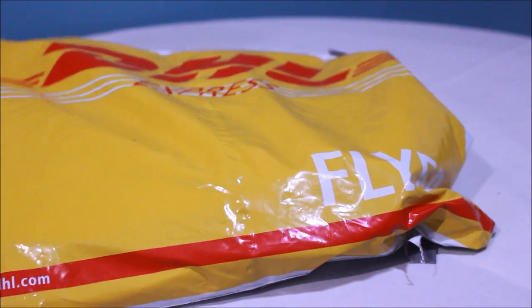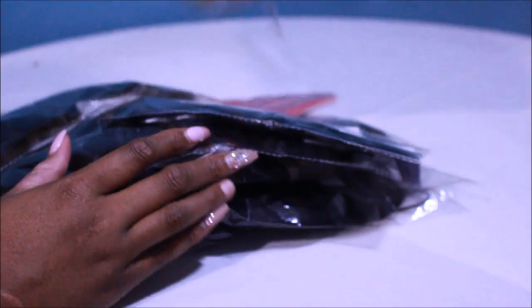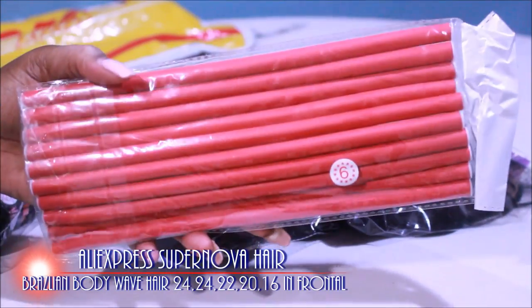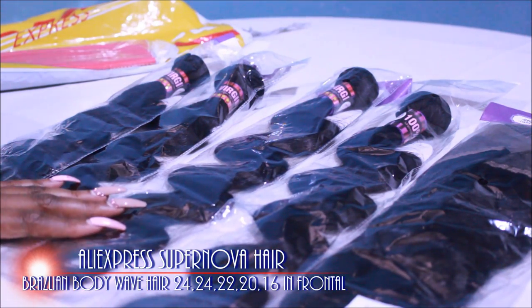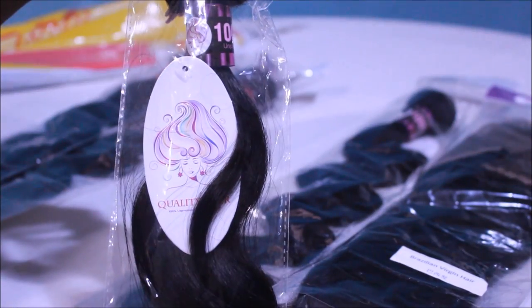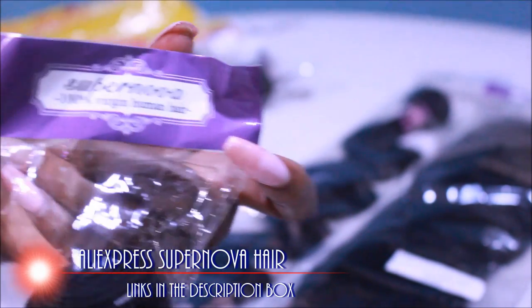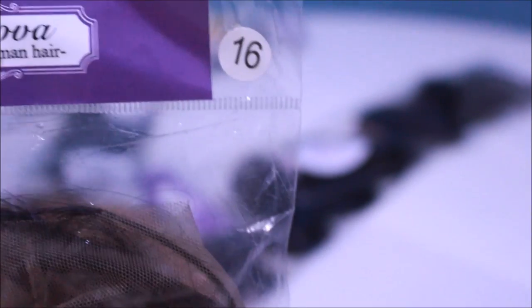The hair arrives in a standard DHL Express bag and it arrived to me in approximately three days from the time it was shipped out. They threw in some flexi rods into the purchase. I got four bundles of hair and a frontal. This is from AliExpress vendor Supernova Hair — I got the Brazilian body wave hair, my first time with that. Supernova hair comes packaged in a standard polythene bag showing the hair origin and length. I have 24, 24, 22, and 20 inch bundles, plus a 16-inch frontal.